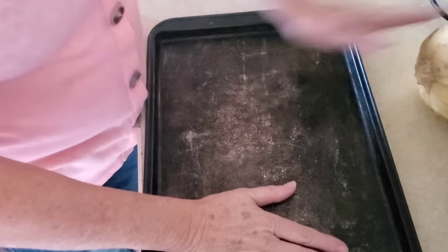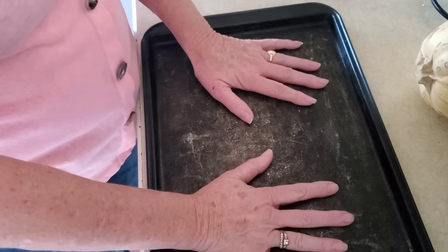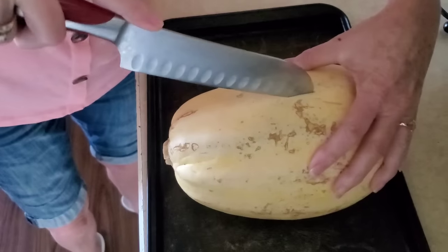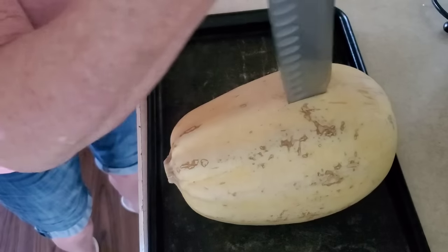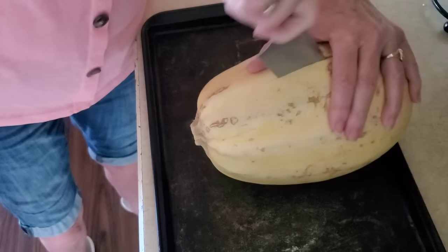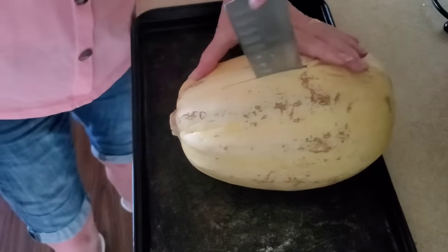Good morning everybody. Pay no mind to the very seasoned cookie sheet — it was in the house when we got it and it works perfectly fine. So we are having — this scares me to death — they're so hard to cut. Pray I don't end up stabbing myself. If any of you know a better way to do this, let me know in the comments.